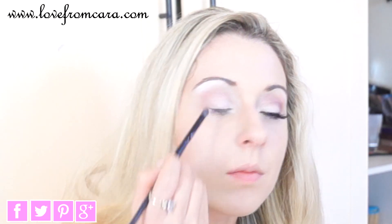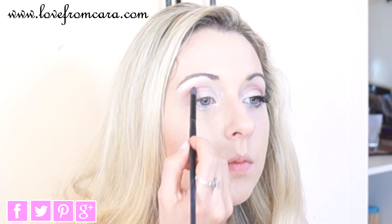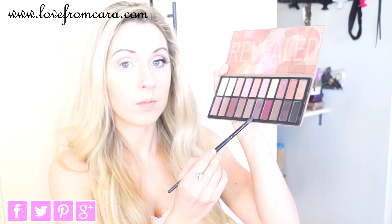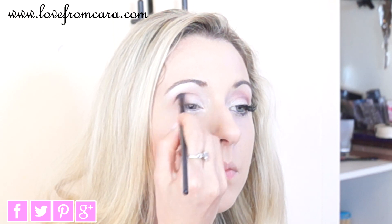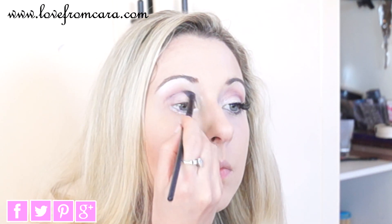We want to leave a little bit of that highlight there, and we're also not bringing it too close to the inside edge of the eye because we don't want to go over that lovely white bright area. Next, I'm going to take this lovely plum-purple shade from the bottom — it has a little bit of shimmer in it — and I'm applying that to the crease again, being really careful not to completely go over the lovely pink shades. Just keeping it to the middle.